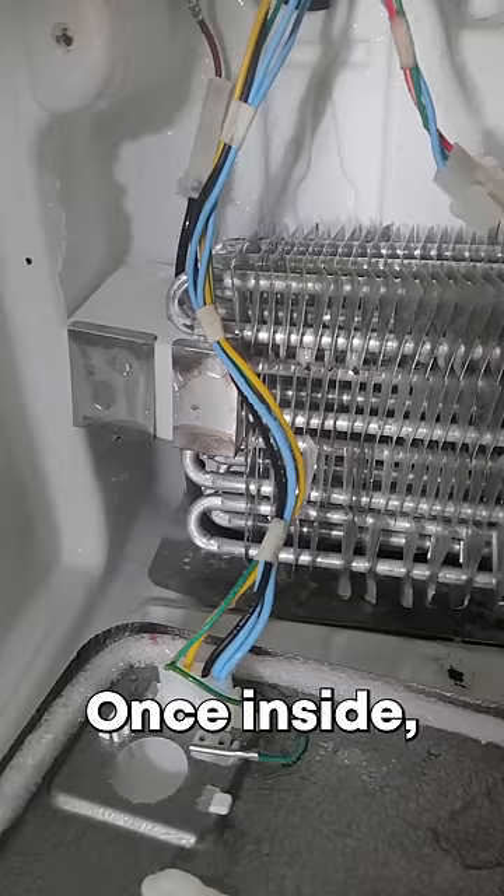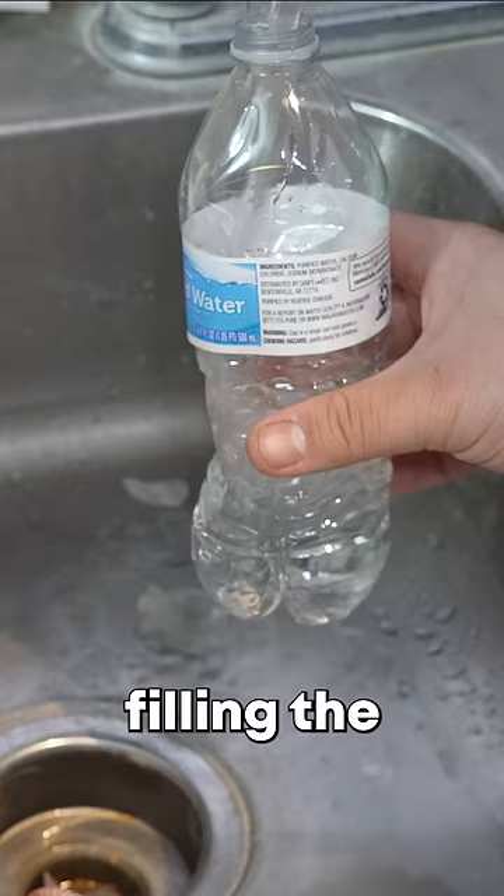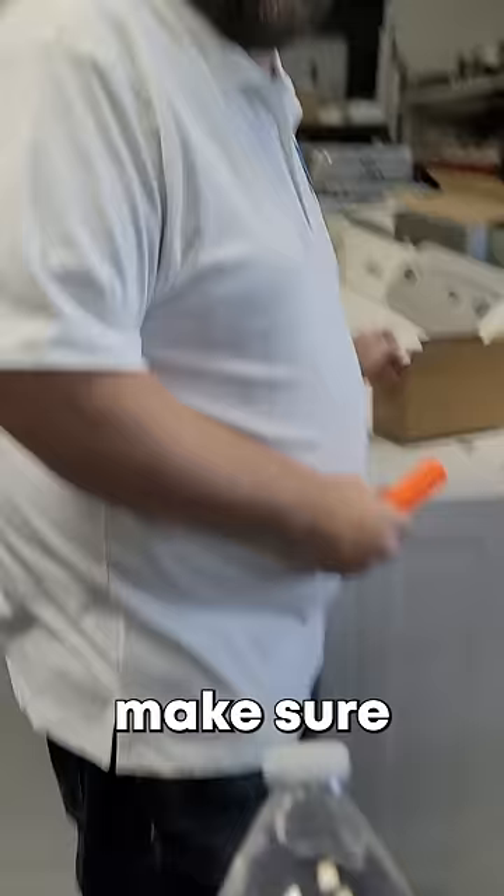Once inside, do you see any ice or snow that could cause the water to flow into the refrigerator rather than the drain hole? Let's clear the ice out by taking a water bottle, drilling the cap out, and then filling the water bottle with warm water. Let's make sure to test it first.